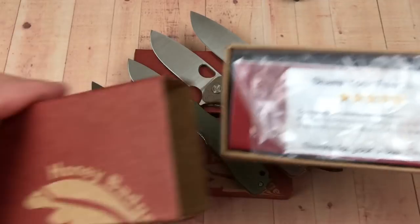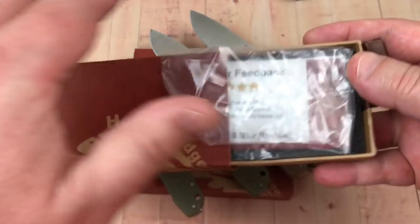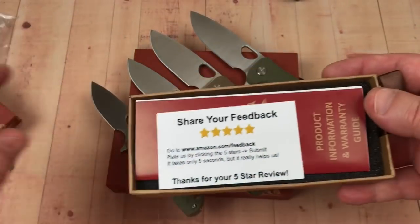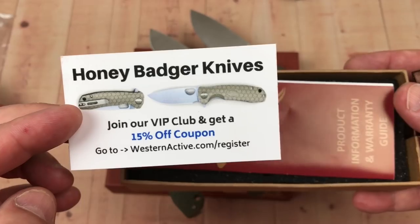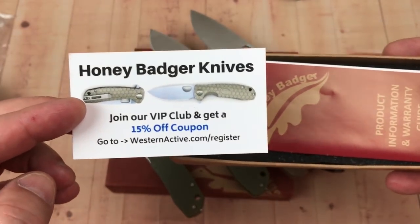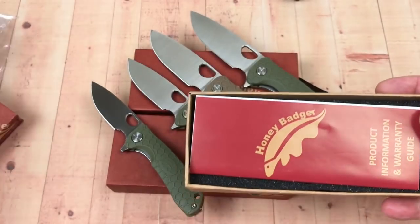I got four boxes because I got four knives. Here's how they come in — it slides out like a little drawer with a built-in pull tab. There's your knife inside, and there's a card: join the VIP club and get 15% off. So 15% off $35 puts you below $30, in the $20s — at that price, hell yeah.